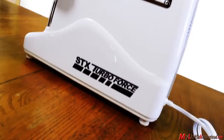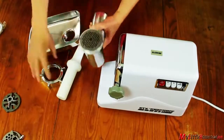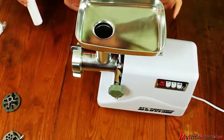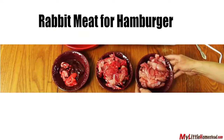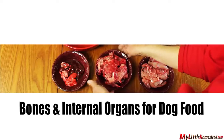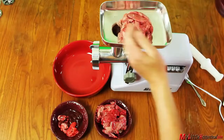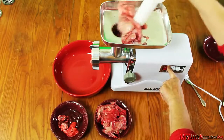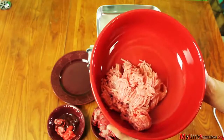Mom got a Turbo Force 3000 for Christmas, so we put this together. The meat grinder is around $150 and gets good reviews. We've got three meats: our rabbit meat without the bones, bones that will be made into bone meal for the dogs, and the internal organs. The grinding plate with the smallest holes is used first, and it makes nice, lean hamburger without hormones, additives, or strange reasons to cook the meat thoroughly.